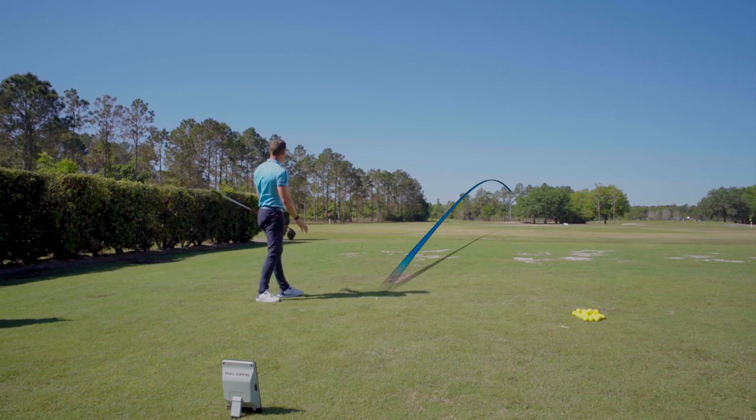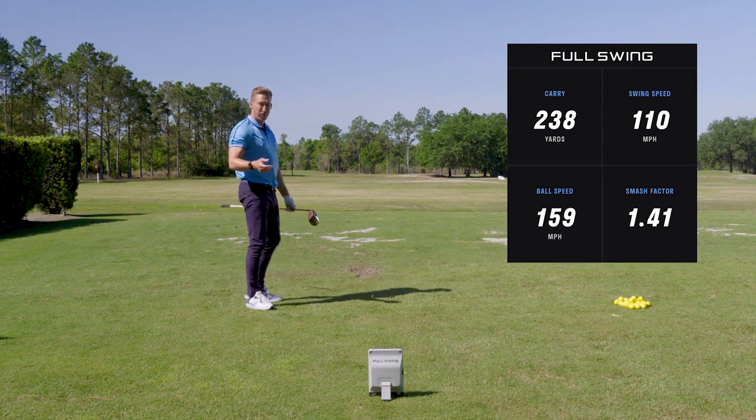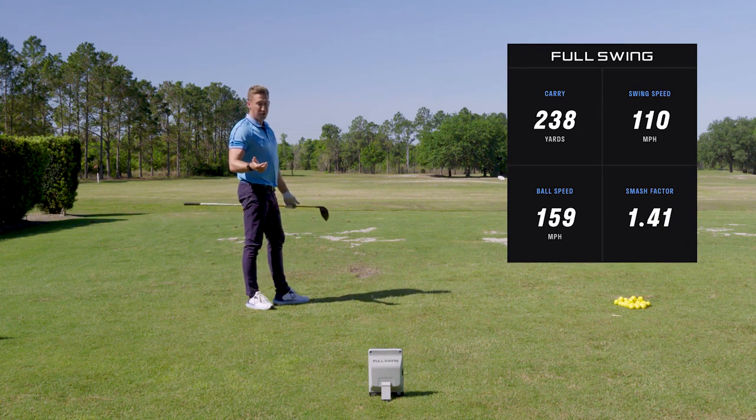A lot more on the neck of the club — that's why I got a lot of fade. Much lower smash factor, more like a 1.41. I lost about 35 yards there simply because I hit it on the low heel.